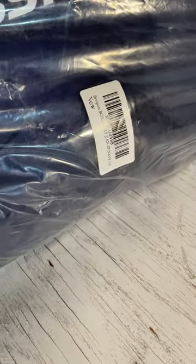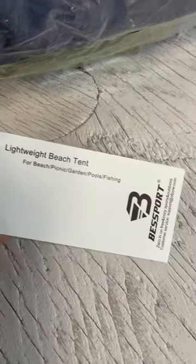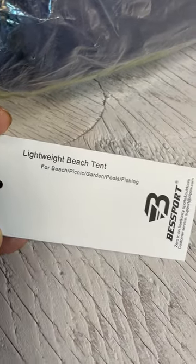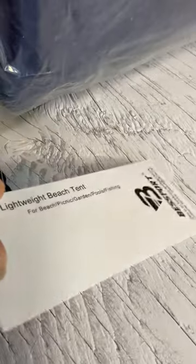This is a Best Sport lightweight beach tent. I'm just taking pictures of the packaging because it's never been opened or set up or taken out of its bag. It says it's for beach tent, picnic, garden, pools. I couldn't find anything on the internet that gave me an exact picture of what this looks like set up.